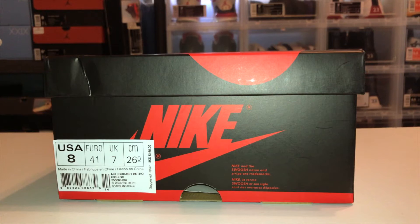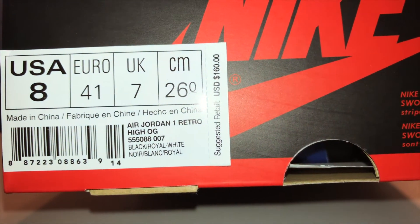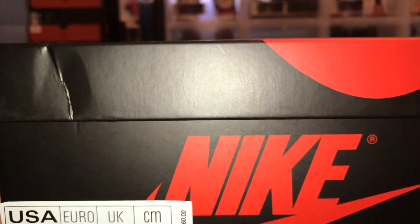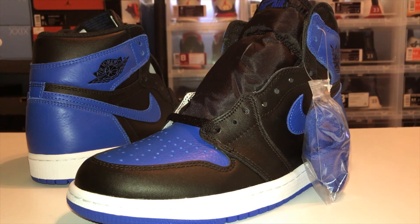What is going on my peoples, it's your boy Sneaker Steve and I'm back with another video — another Air Jordan 1. These shoes came out last Saturday. I was able to get them on the Nike sneaker app and they finally came in. Look at the label real quick: Air Jordan 1 Retro High OG, Black Royal White, and they were $160. So let's get right into it.